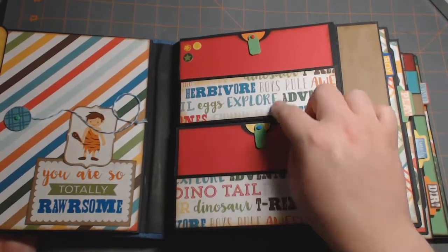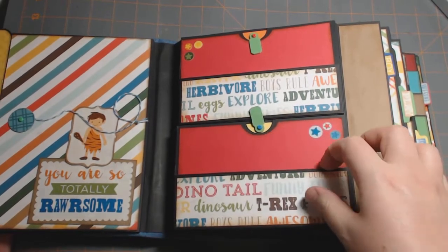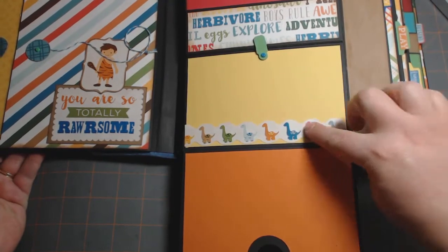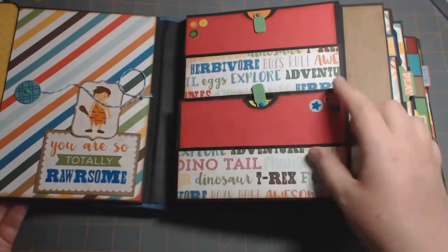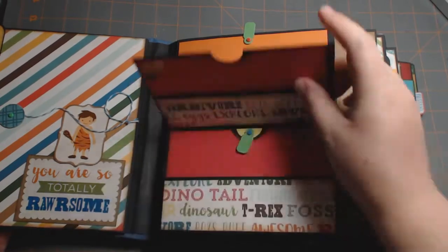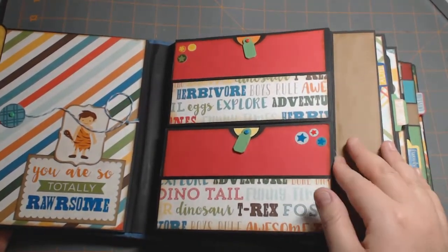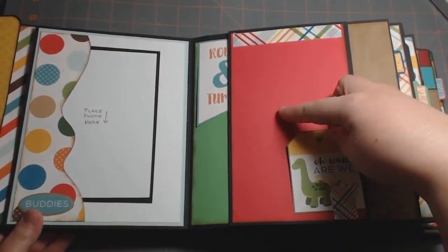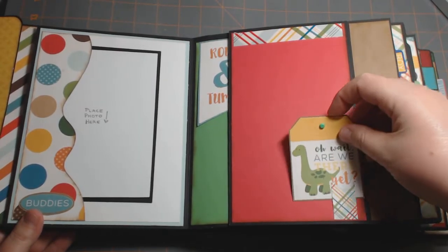On this side there are two swing tabs — they're both the same. There's a pocket here. I didn't put a mat inside that one because this album was already pretty chunky. I put a border sticker here, and this is the same — it flips down. This is supposed to be on a magnet, which it is sticking a little bit, but not as much as I'd like because it's so chunky with so many layers of paper. Here's just a tag from the ephemera pack layered on cardstock.